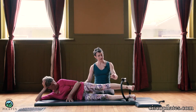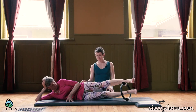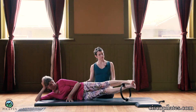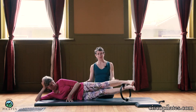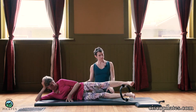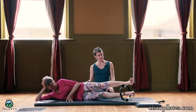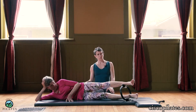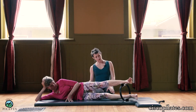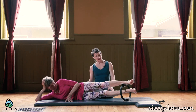Take this top leg on top again. Bottom leg now goes up and down to work the inner thigh. Go up to stay and she's going to circle inside the circle. Reverse. It's more of an oval now — circle inside the oval.